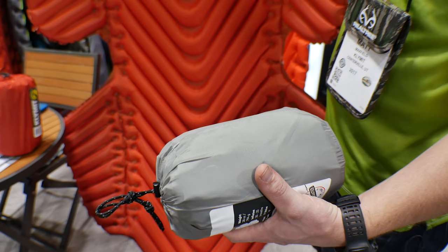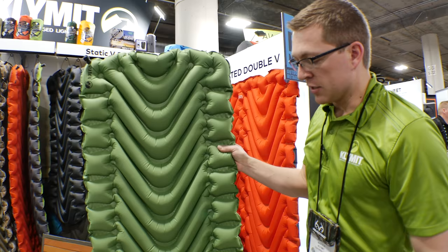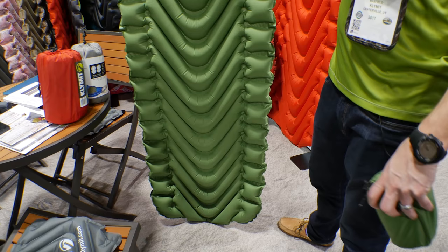This pad right here is our Static V — our best-selling model. It's 18 ounces, 23 inches wide, and 72 inches long. The V-chamber design is more comfortable, so even with side sleeping you're not going to feel the ground. It disperses air really well.